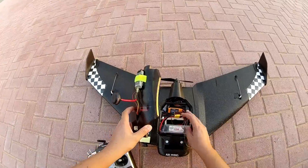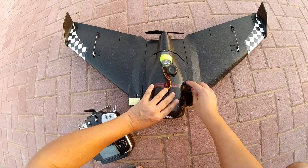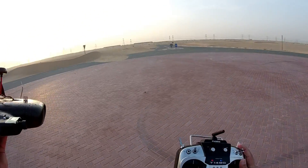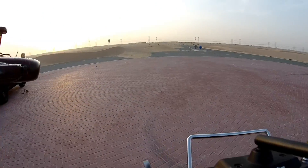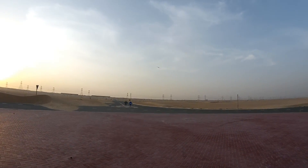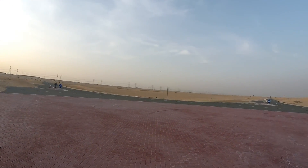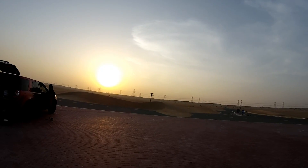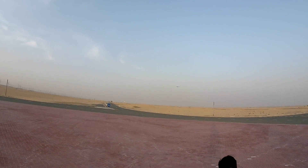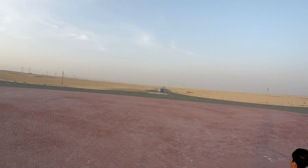For now it looks good. We're going to put it down here and start flying from the bottom. Wind is coming from this side. Dual rates on. Vava is setting the trims — don't worry, still dialing in. Almost there. Yes, trims are all set. Awesome, now we can have fun.